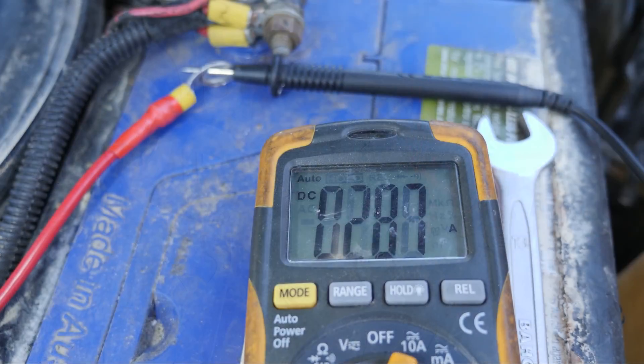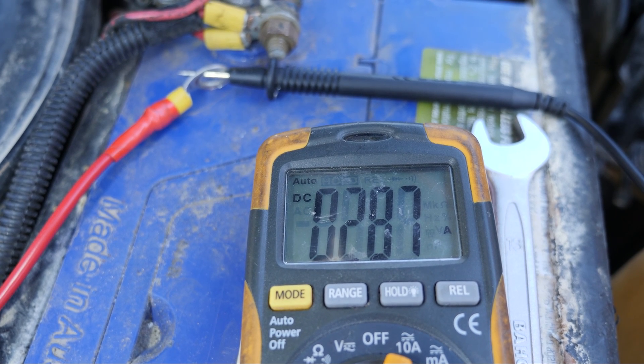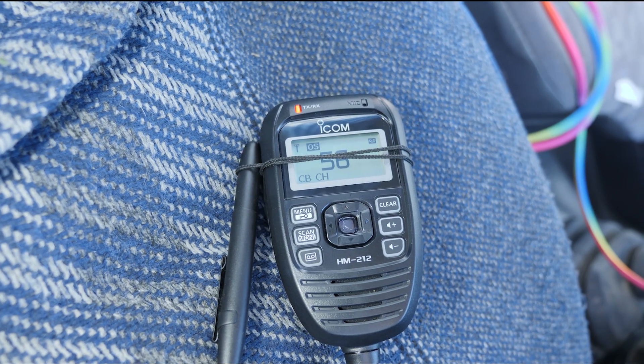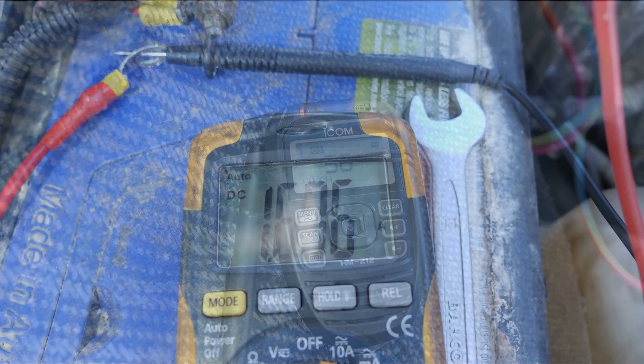This is the current draw we're receiving — it's around about 300 milliamps. We'll lock it on a high channel, lock it in transmit, and go check the current draw while transmitting. While transmitting, we're drawing about 1.6 amps.